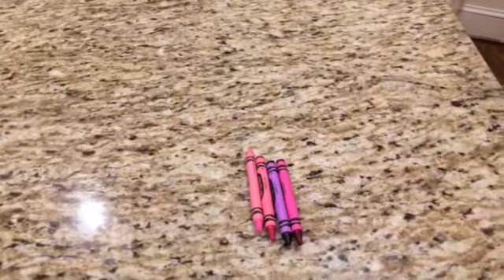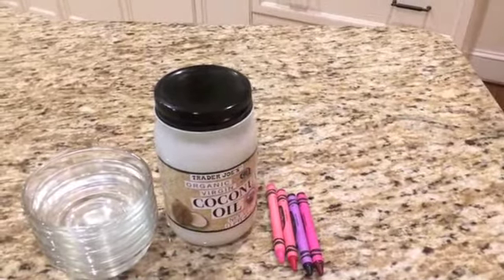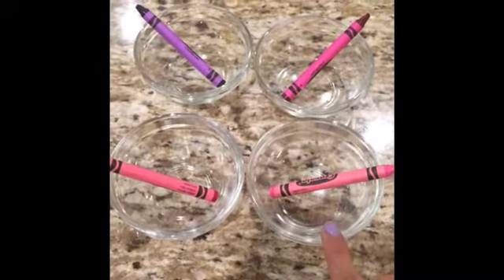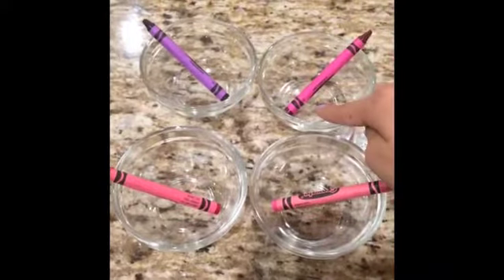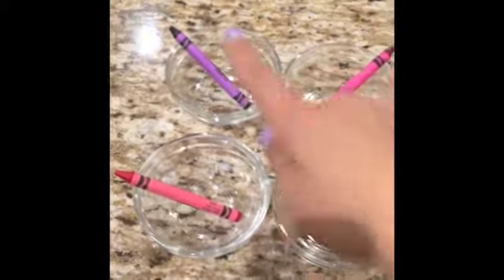So the first thing you'll need is crayons, coconut oil, some bowls, half a tablespoon, and a pan. The first color I took is carnation pink, then red violet, then normal violet, and then violet red.